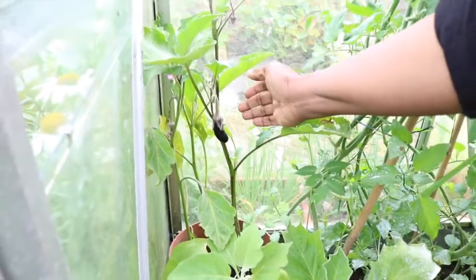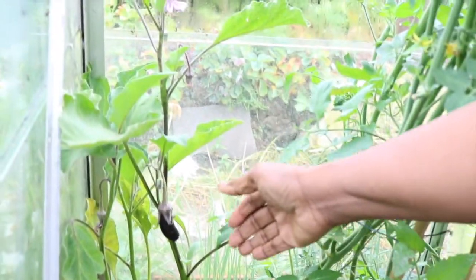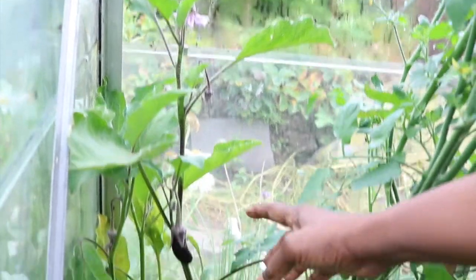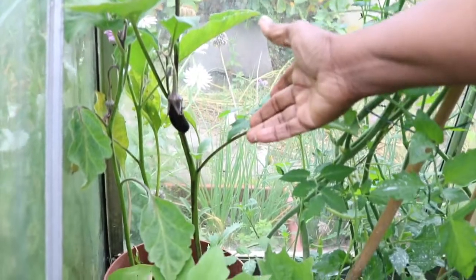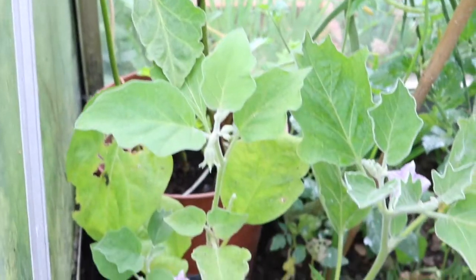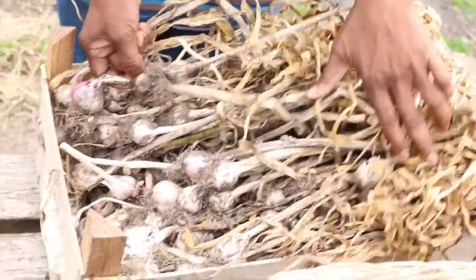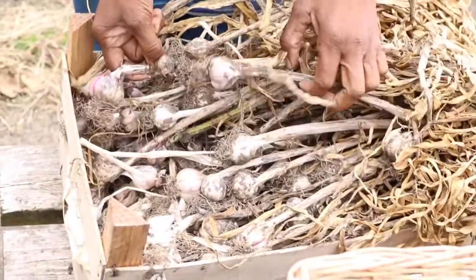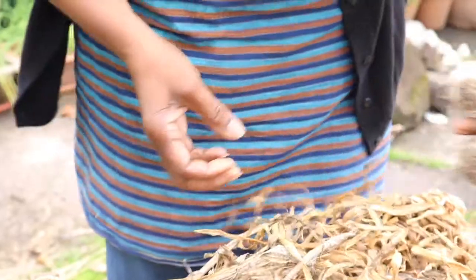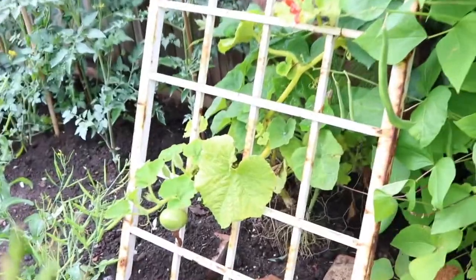You can see the aubergine is tiny. I have harvested a few aubergines. This is an Asian long aubergine that we use a lot in our cooking. This is too tiny for sambar. This is where I dry my garlic, and the garlic is ready — I think three garlic cloves will be enough. So impressed.